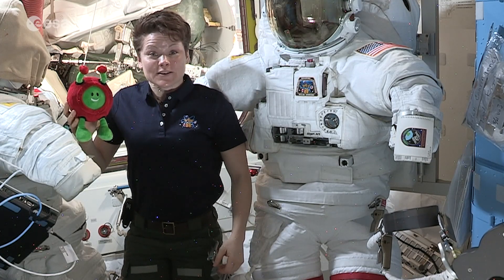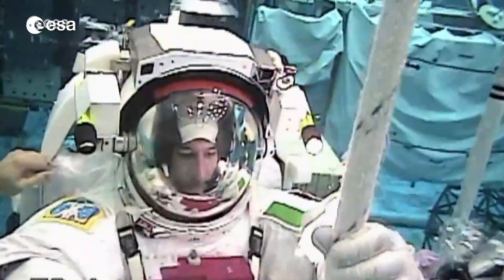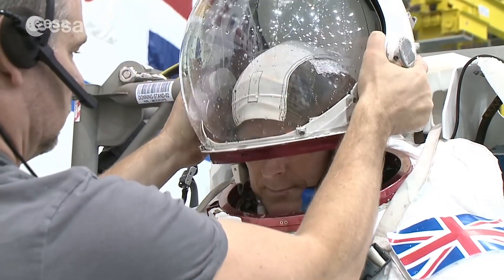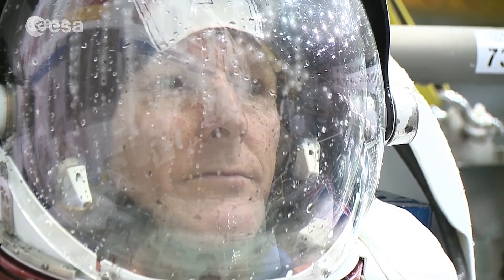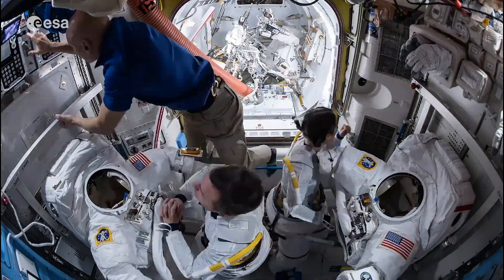Now Paxi, let's watch an astronaut practice some training in the spacesuit. As you can see, astronauts spend a lot of time learning how to use spacesuits because they're very complex. The suit is difficult to put on — in fact it takes astronauts about four hours before they're ready to go outside.